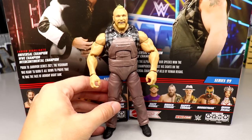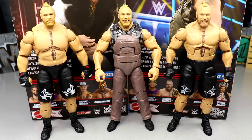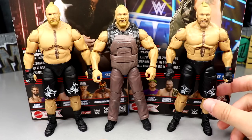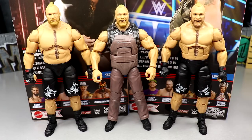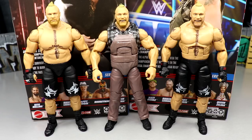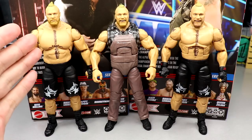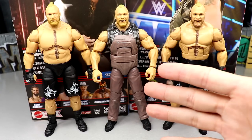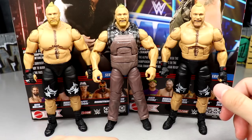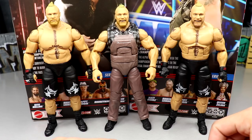Let's get into some Brock Lesnar figure comparisons. We do have the brand new Ultimate Edition 15 Brock, the current Elite 99 Brock, and then the Elite 96 Brock. We also have the Amazon 3-pack Brock hitting any day now — Amazon exclusive, mind you — but these Brocks look fantastic. I'm having a ton of fun with them.